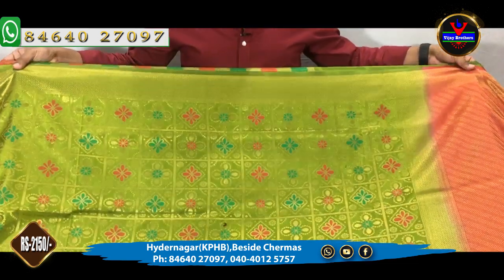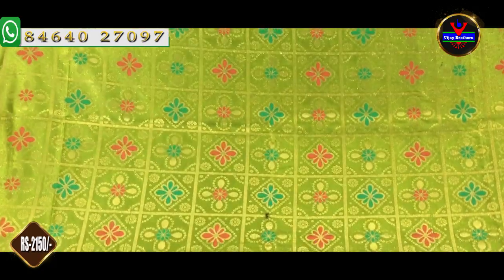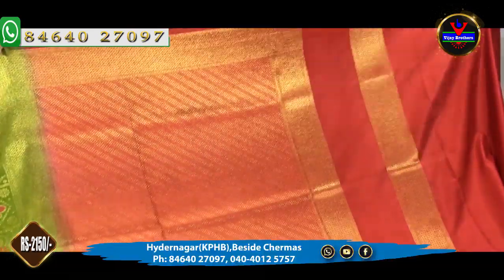We will also have a green color combination. We will also have a complete gold color as well as Mina work. We will also have a contrast color as a brick red color. We will also have a gold color as well as Mina work, and a complete one-meter dress with a brick red color combination.